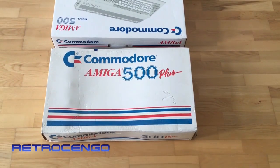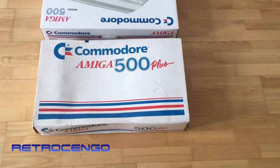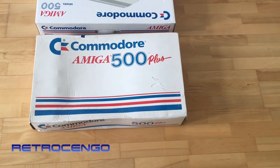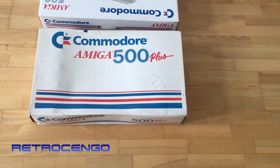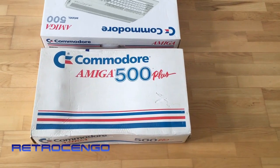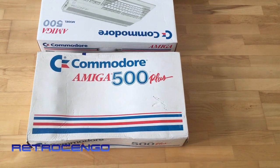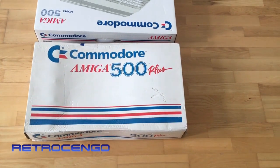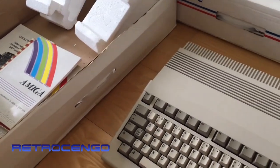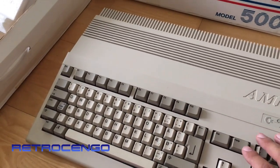The seller dropped this off yesterday and checked it - he knows that it works. He had it from new and the battery is still inside the computer. So let's disassemble it and see how much damage it has caused, because it works now but the traces and everything - let's take a look.